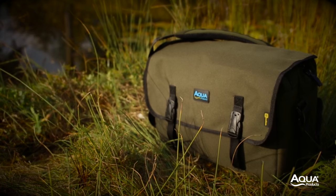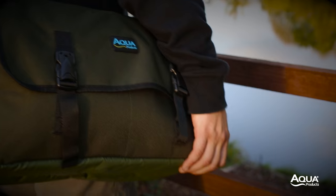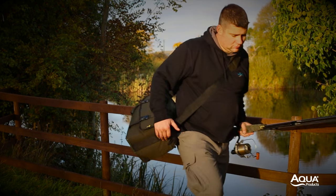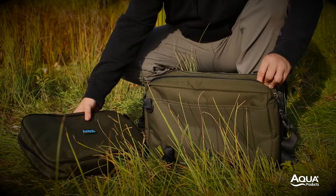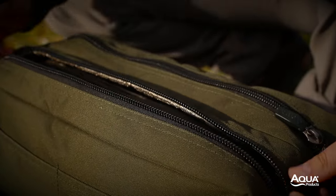The Black Series Stalking Bag is the ideal luggage solution for the mobile angler who likes to remain organised. Internally, the Stalker Bag features a foil-lined section that will keep small amounts of bait in tip-top condition, or alternatively is the perfect size to fit in either a Black Series rig wallet or buzzer bar bag.